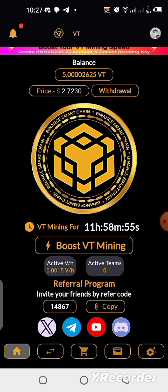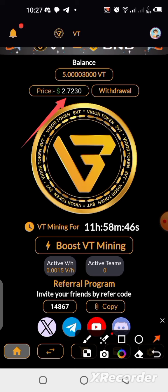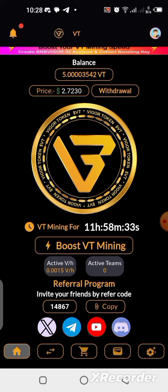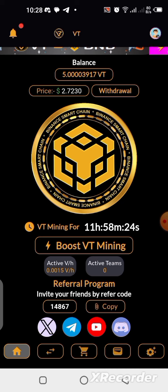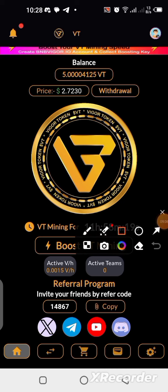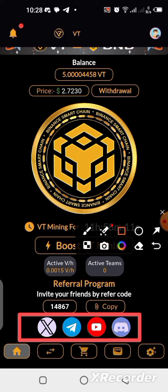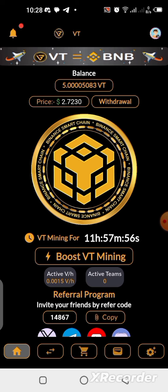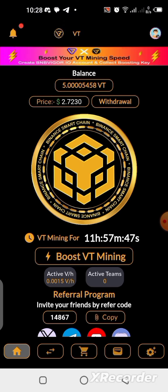According to the application, the current price of VT Network is about $2.72. This project is built on the Binance blockchain. More updates will be coming. Follow their official social media — Discord, YouTube, Telegram, and X (Twitter) — to always get the correct real information, not just anyone posting anything on Facebook or other social media.